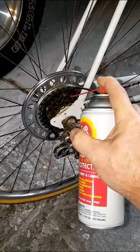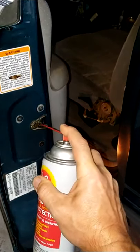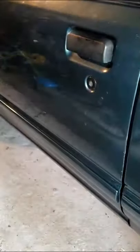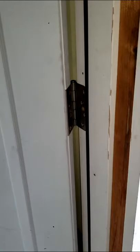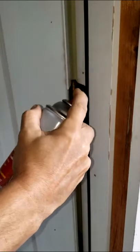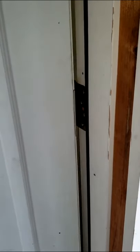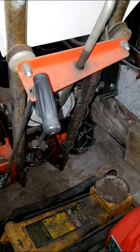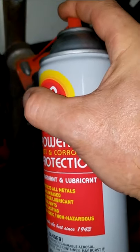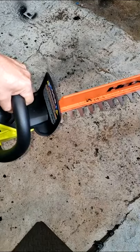It's good for my bike chain. Also good for your car door latch. And squeaky door hinges. It helps keep bolts from rust and solid as well. And does a great job on my hedge trimmers.